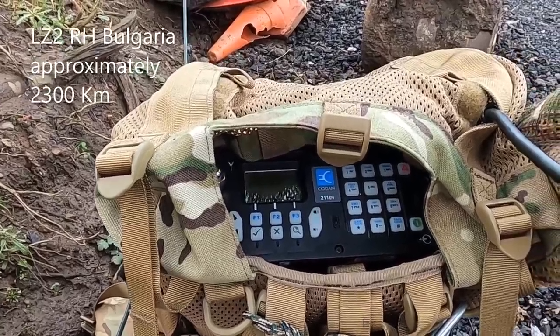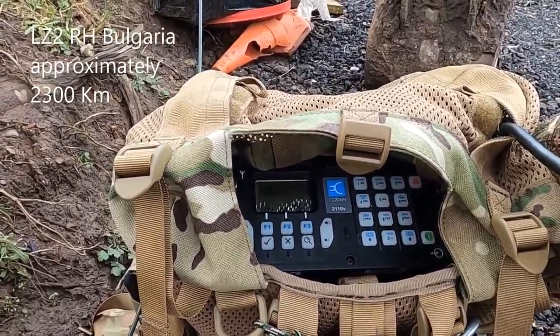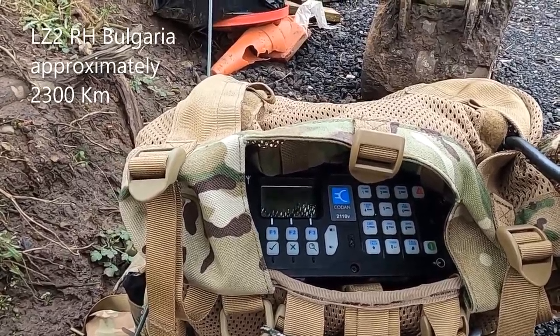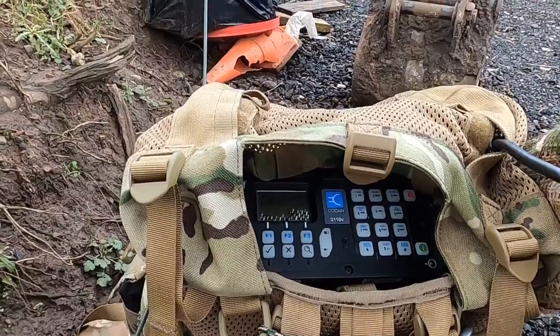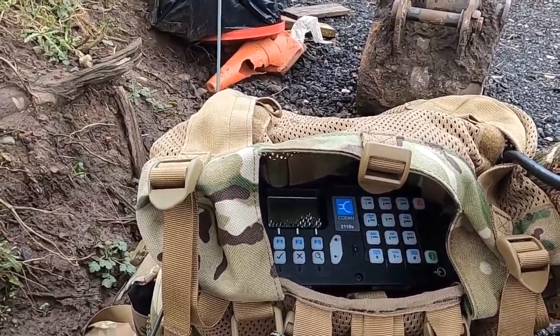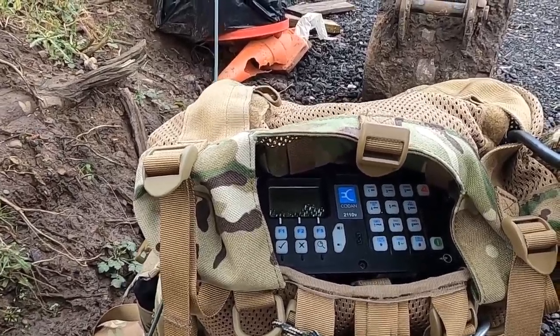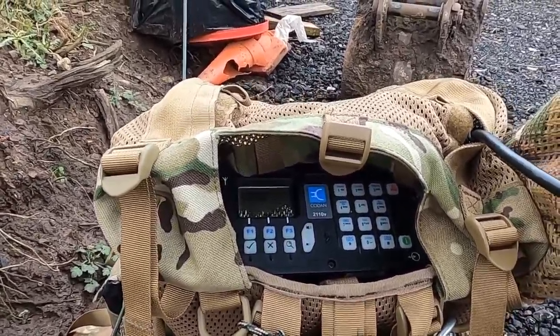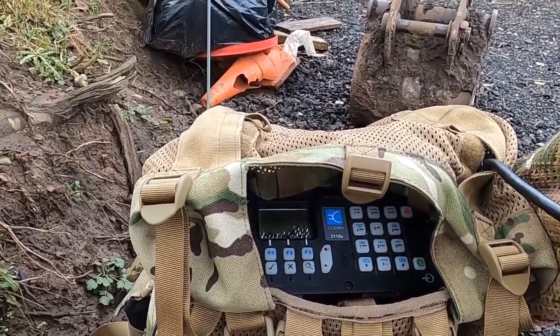Lima Zulu 2 Romeo Hotel, 2E0 SAE field portable, thank you for the 5.9. You're also 5.9 plus into Manchester, England. I'm running 25 watts with a 10 metre longwire which is just strung up into some trees. I'm at a field portable station at a farm in Manchester. Lima Zulu 2 Romeo Hotel from 2E0 Sierra Alfa Echo, field portable.